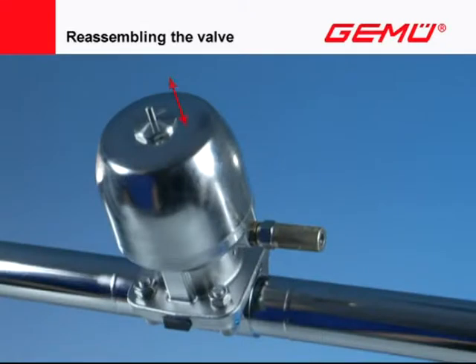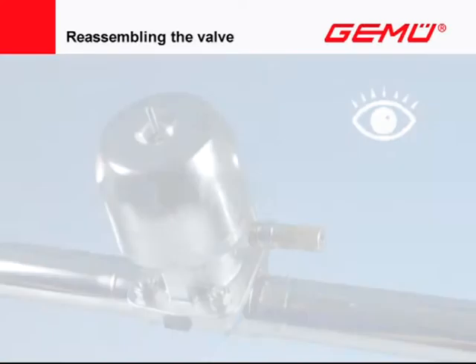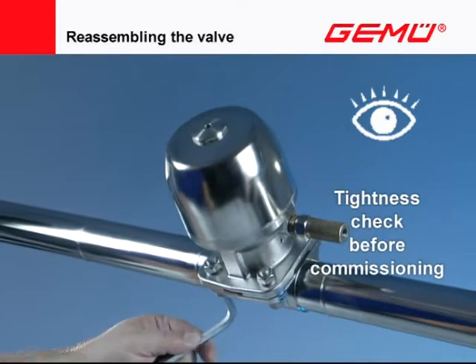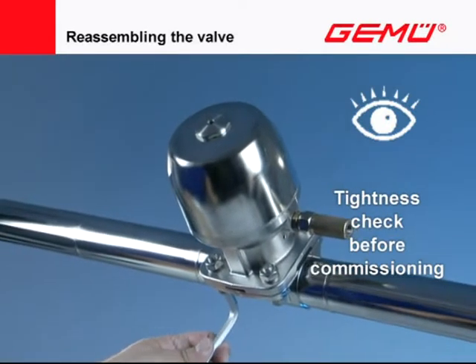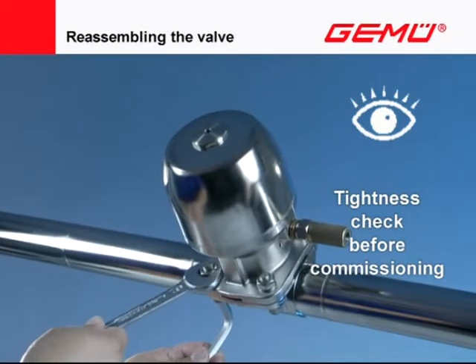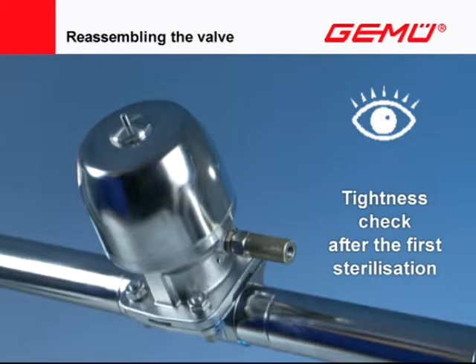Test the valve for functioning and tightness. If no impairments are discernible, the valve can be put into operation again. If the valve is leaking or exhibits functional faults, it must be removed again, examined, and reassembled. Owing to the setting behavior of elastomers, the compression of the shutoff diaphragm must be checked and, if necessary, re-tightened before putting the system into operation. This must also be done after the first sterilization.